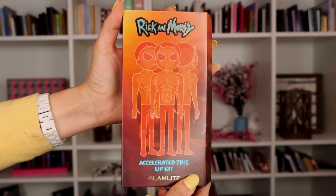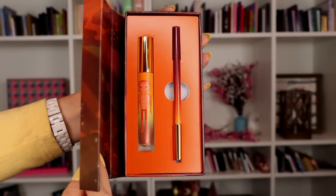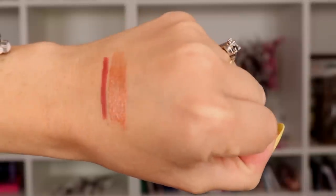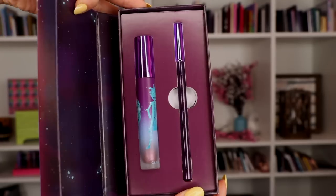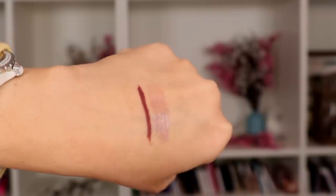I'm really excited because these are some really fun products. So the collection has two lip kits. The first one is the Accelerated Time lip kit, and they both come with a lip liner and a lip gloss. The colors they chose are really pretty. I'm personally not into an ombre lip, so having the darker lip liner with the lighter gloss isn't really my thing, but we're going to test them out. The other one is the Rick Hologram lip kit - it also comes with a lip liner and lip gloss. The gloss colors look beautiful.